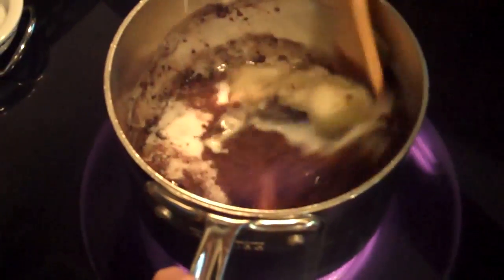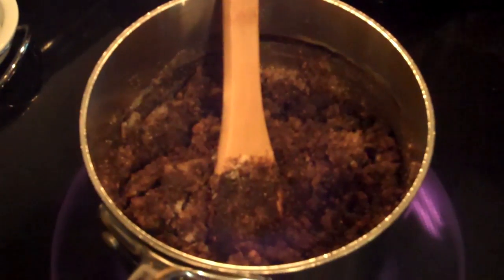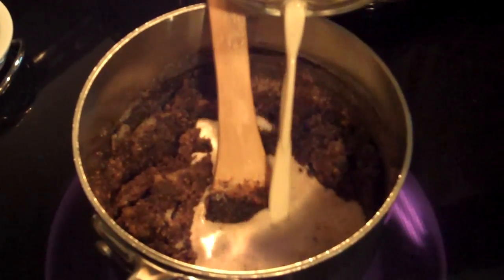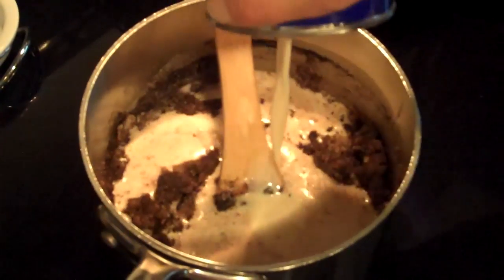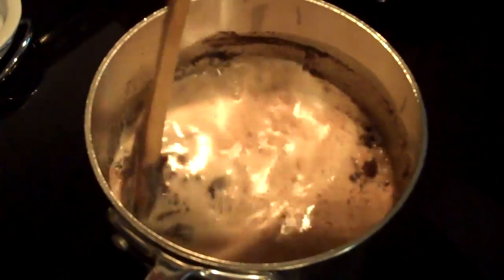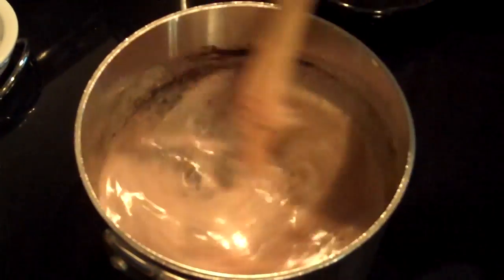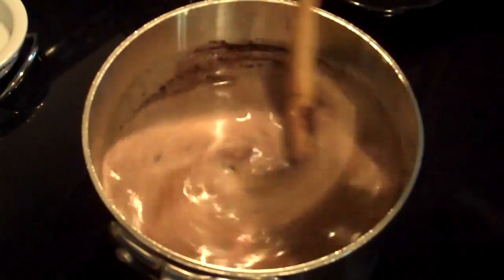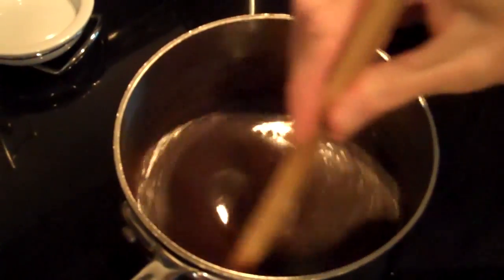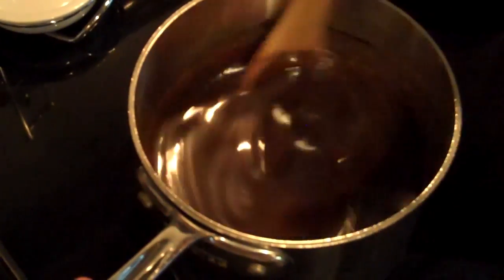I'm going to stir this, get this all mixed up good. And now it's time to add our evaporated milk. I'm going to turn this down to a medium heat. Now we're going to stir this all together, bring it to a boil and let it boil for two minutes. Now that everything is all incorporated here very well, we're going to let this come to a boil over medium heat.